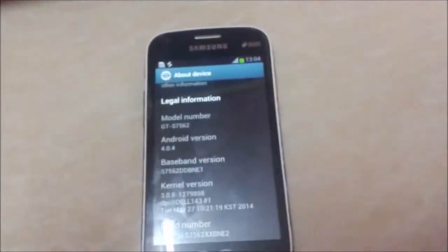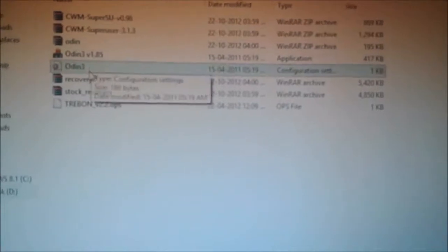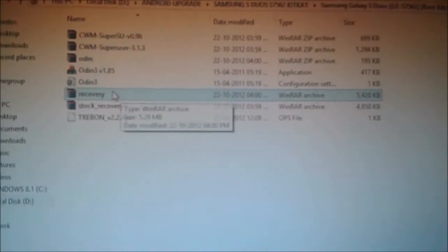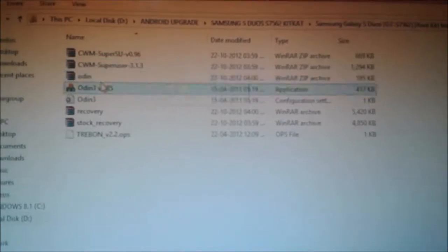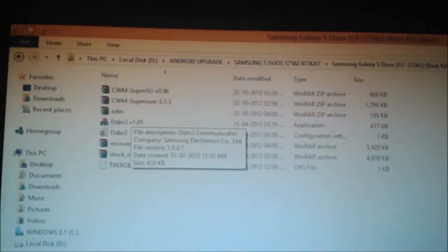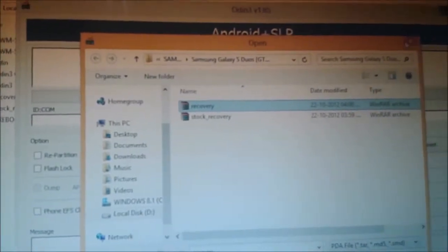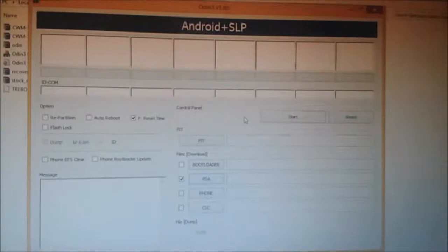After extracting, you can find these folders and you need to open Odin. We need to replace the recovery file — this recovery file — and this file is the root file. Just open Odin first of all, and after opening Odin you must install USB drivers for your Android device.